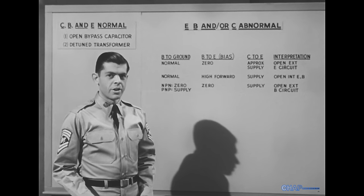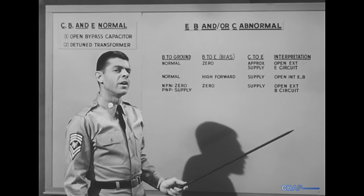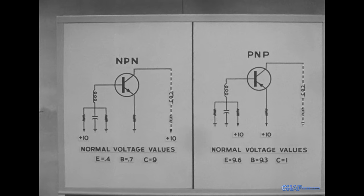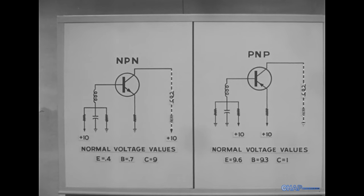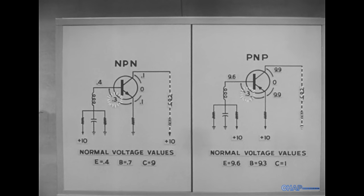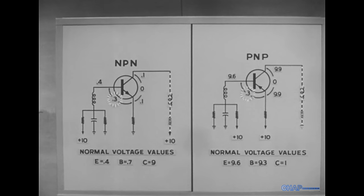That makes another one for our chart: an external open in the base circuit. So far, the collector-to-emitter voltage has been consistently at or near the value of the supply voltage. But when the external collector circuit is open, the collector-to-emitter voltage drops to zero. Also notice that in this situation, the forward bias — base to emitter — is normal, even though the base voltage itself is a little low in the NPN transistor and a little high in the PNP. The forward bias is still normal. But the collector-to-emitter voltage approximates supply value.